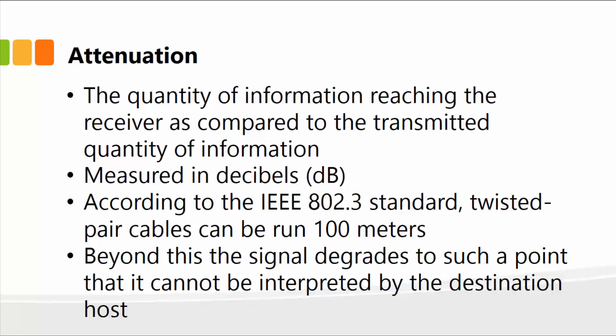According to the IEEE 802.3 standard, twisted pair cables can be run 100 meters. Once the length of a twisted pair cable reaches 100 meters, anything beyond that will experience attenuation — essentially a loss of signal. Beyond this point, the signal degrades to such a point that it cannot be interpreted by the destination host and you start losing data packets. The rule of thumb is 100 meters of cable; after that, you will lose the signal.